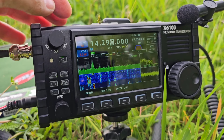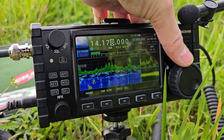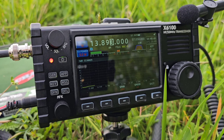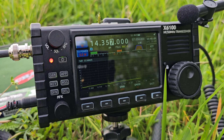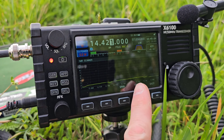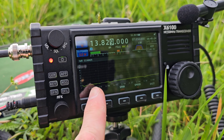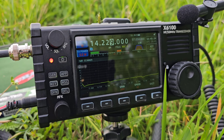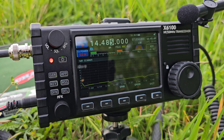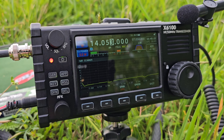Now on 20 meters — measuring the SWR: it is around 2 to 2.5, but we are off the edge of the frequency. Within the band, up to 14.350, we are maximum at 2.5 SWR, and at the beginning of the band it is below 2. Keep in mind the antenna is very close to the ground — not an ideal installation. It is much better to find a taller tree and put the antenna higher above the ground.